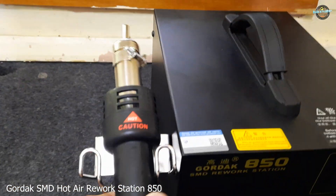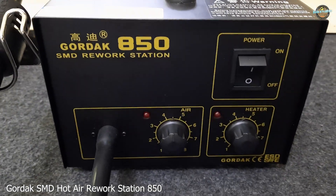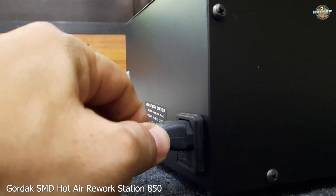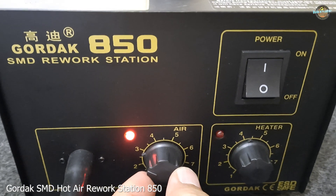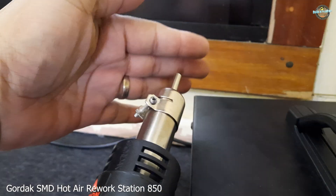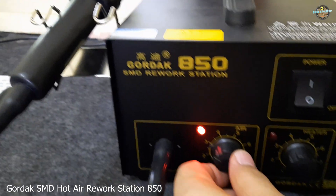Let's take a closer look at the Gordak SMD Hot Air Rework Station 850. This station is powered by AC 220V 60Hz and consumes up to 270W of power. It has a membranous air pump that provides an airflow rate of 0.16 to 1.2 Nm per hour and consumes only 45W of power. This means it is both powerful and energy efficient.